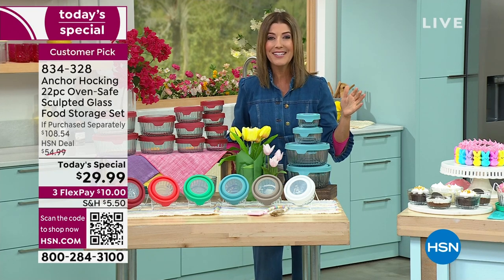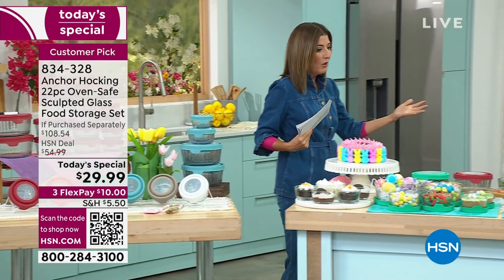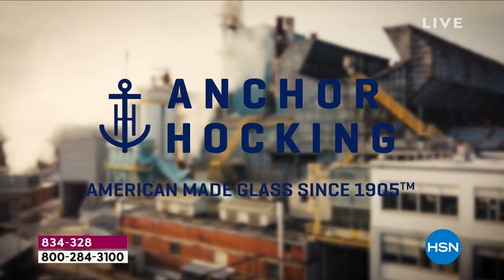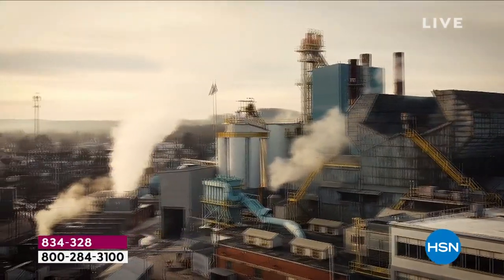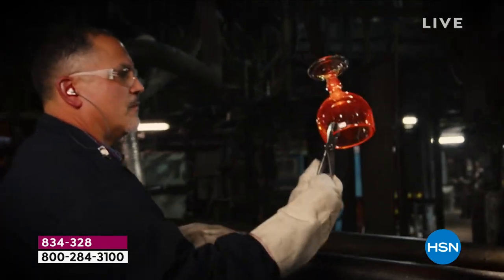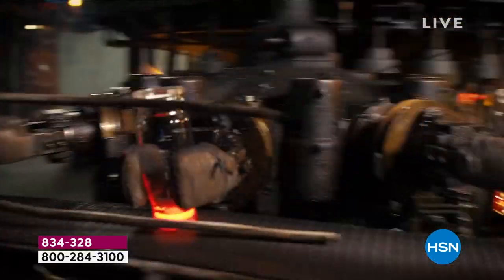It's 70 percent off retail — it doesn't get any better than this. It's our first and maybe our only Anchor Hocking today's special of the year. What we love about Anchor Hocking is its wonderful heritage — this is an American company, American made, from 1905, still the same high quality glassware: nice and thick, durable, made in the USA, actually made in Pennsylvania. This is the glassware that our grandmothers used, and it's been an amazing customer pick here at HSN for four years.